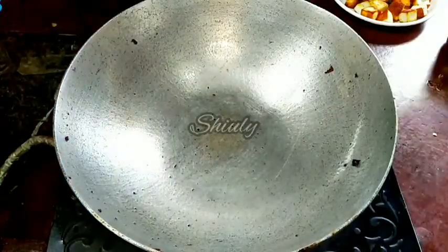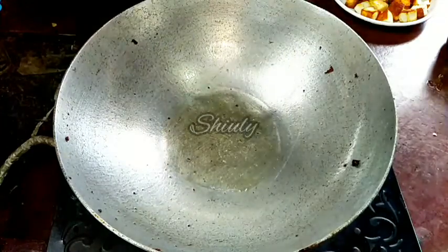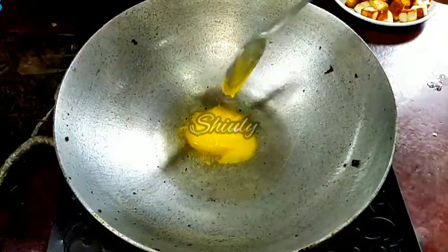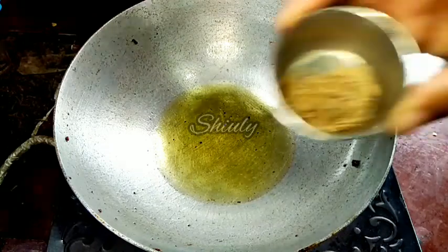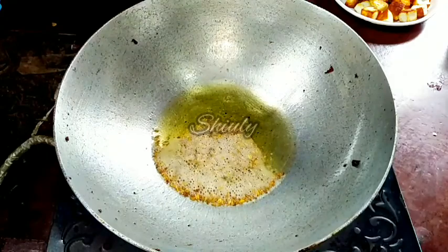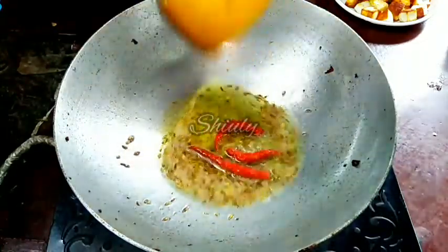Let's go for the gravy. In the same pan I am adding one tablespoon of refined oil and one tablespoon of ghee — ghee means clarified butter. Let the oil heat well, and after that we will add cumin seeds. Now I am adding half a teaspoon of cumin seeds; let them crackle very well. Then I will add two to three dry red chillies.